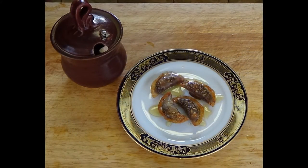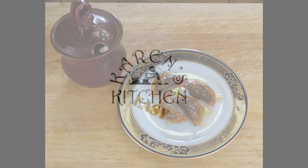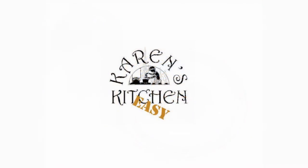But there we have it, a very traditional dessert. And just remember, if it was easy, everybody would be doing it. But wait, it is easy, and you can do it too. See you next time on Karen's Kitchen Easy.